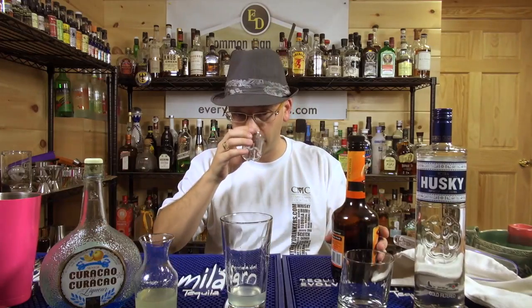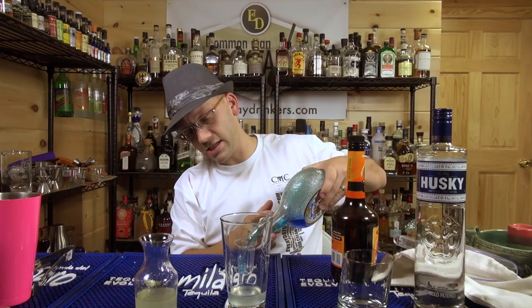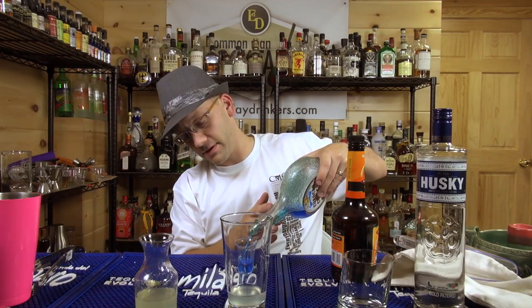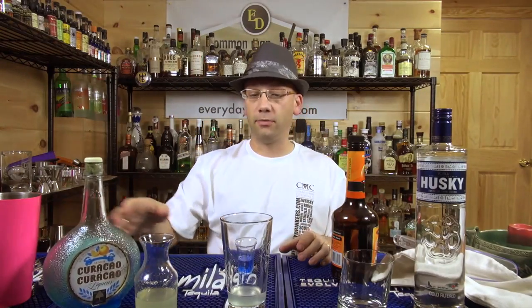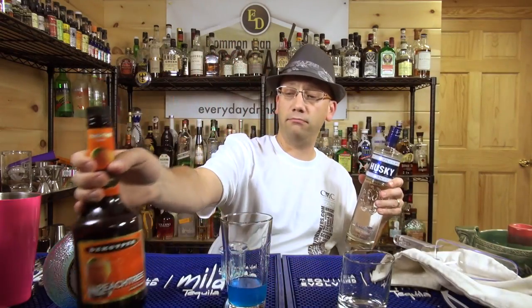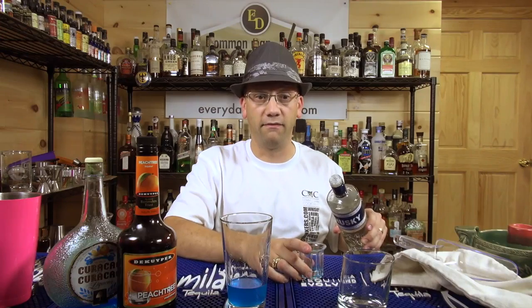Did I put the peach schnapps in there? Oh, yeah. Blue Curacao — an ounce of Blue Curacao. Sometimes people in the chat room get their recipes done. That's a whole lot of Blue Curacao. I'm going to have to get me some more Blue Curacao. I guess I should have asked them if it's shaken, but it should be because it's got sour mix in it. We're going to use Husky Vodka because we can — use whatever vodka you like. If it's not crappy vodka, it's probably going to taste similar to vodka.